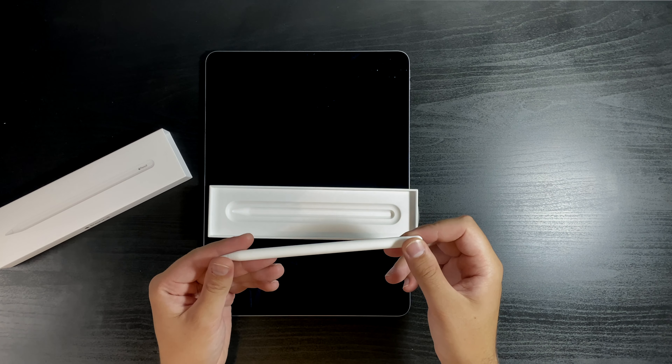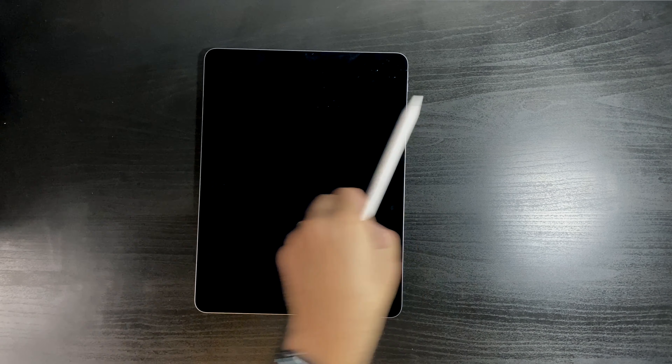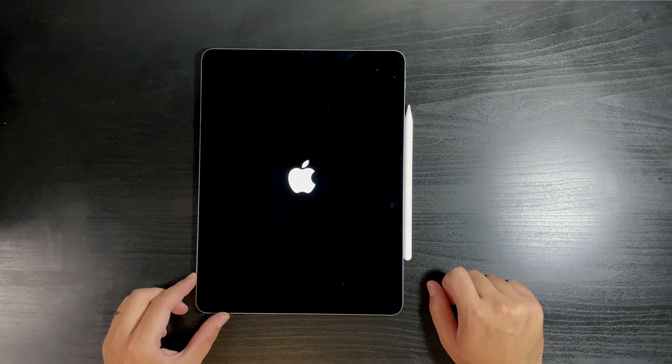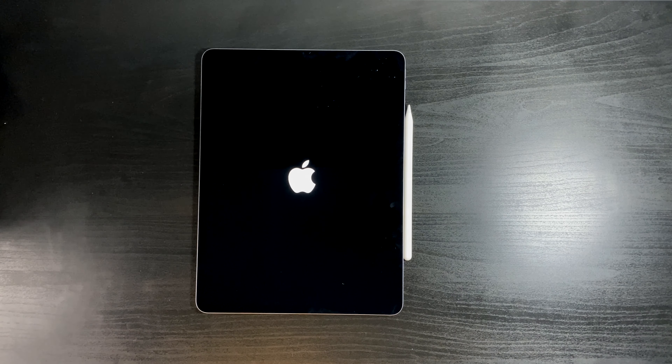So now let's see how they work. I'm not sure where you put the pen to charge — on the right side or on the left side? It's actually on the right side of the tablet. You just stick it there and that will charge the pen and also hold it for you while you use the tablet. Now let's power it on and see how it looks — this looks really good!